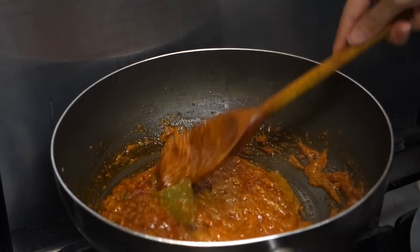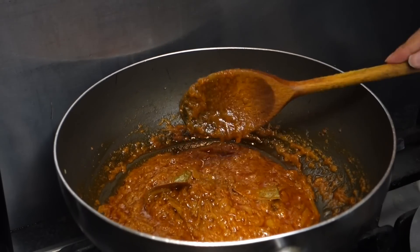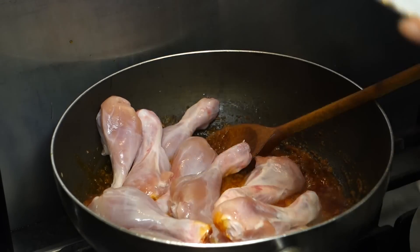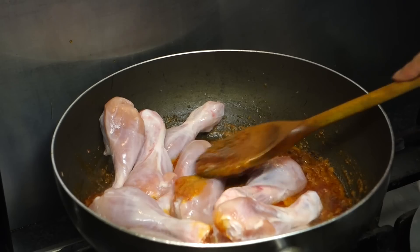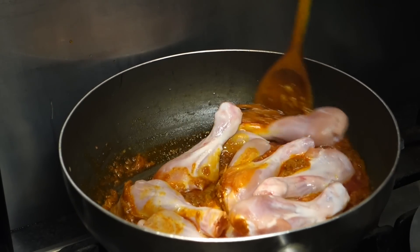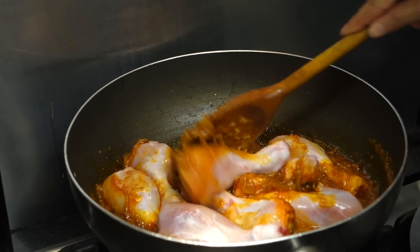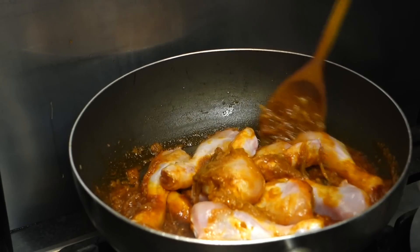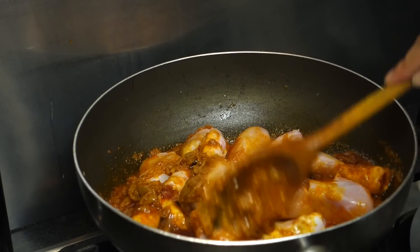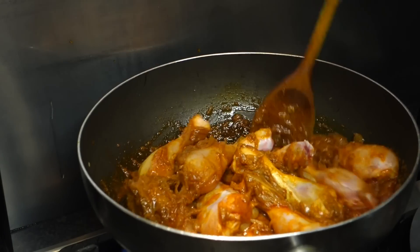I add some water because this prevents the onions from sticking to the pan and also burning. Now I'm adding the chicken — I used 12 drumsticks. You've got to be really delicate with this chicken because they can break easily. I'm stirring the chicken and getting the onions all on top of the chicken so the flavors can really get into it and make it nice and flavorsome.